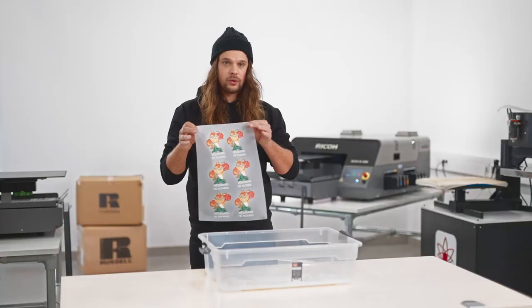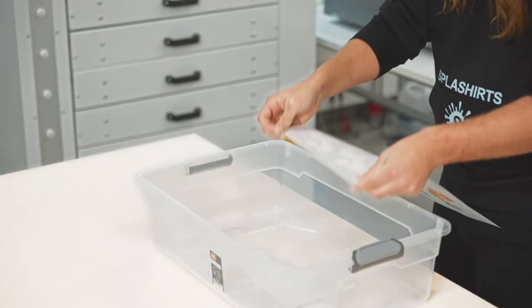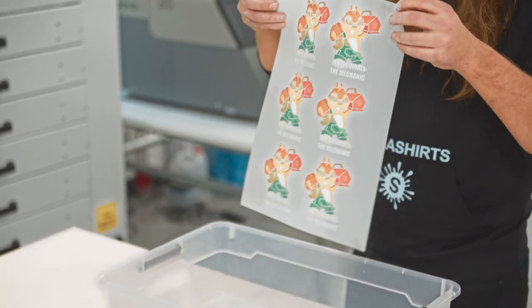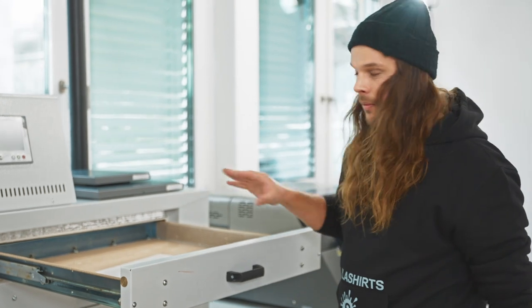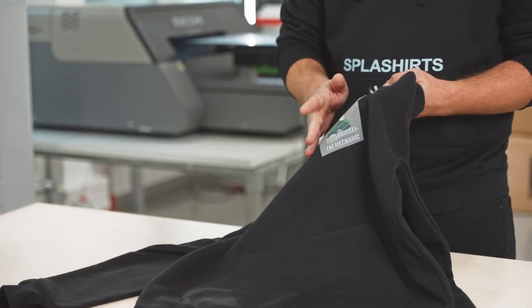The film is now printed. I now have to apply the glue on the film so that the motive sticks to the textile. Now the glue needs to fuse with the color. This will take about 2 minutes and then we're almost done. The film is now glued on at 160 degrees Celsius for 12 to 13 seconds.